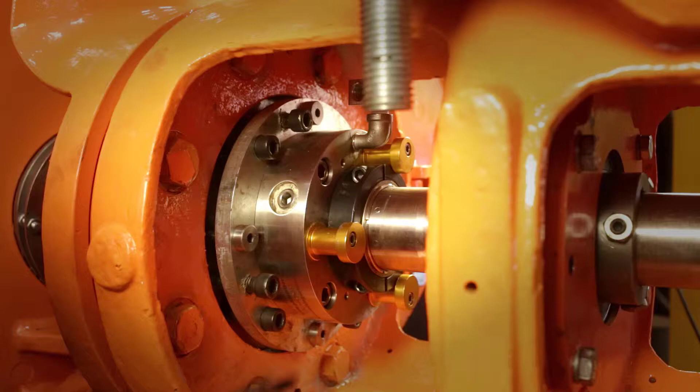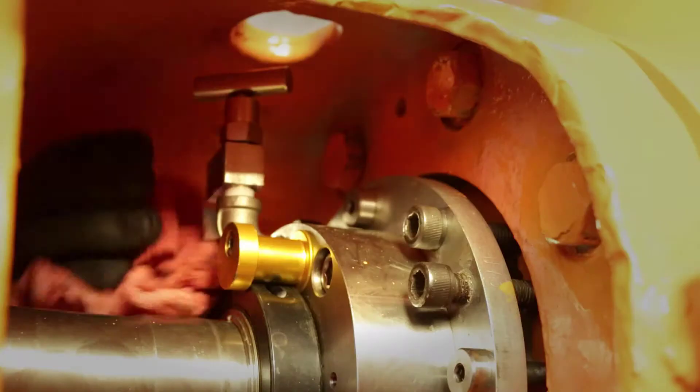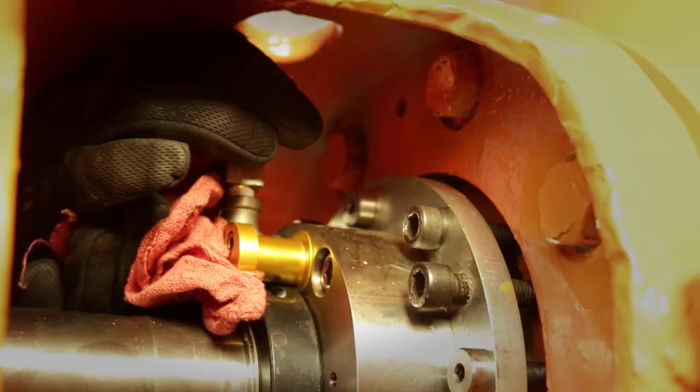On models with a clamp collar, you know it's loose when you can move the clamp collar slightly. Make sure the check valve works by opening the check valve — some liquid should come out — and then close the check valve.